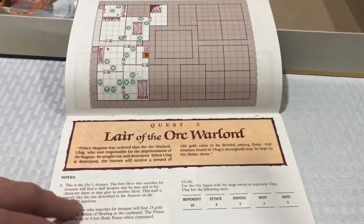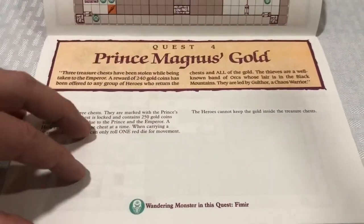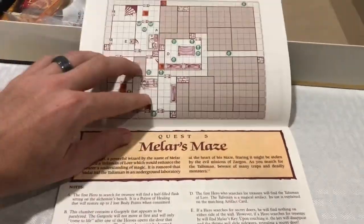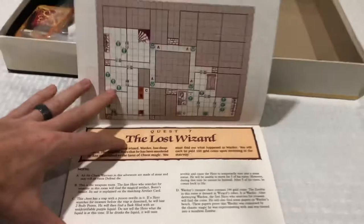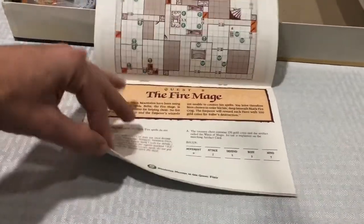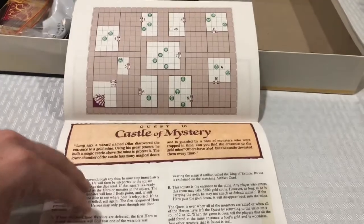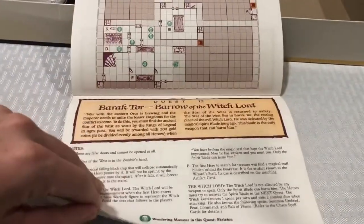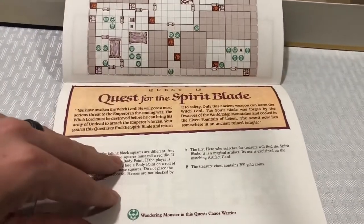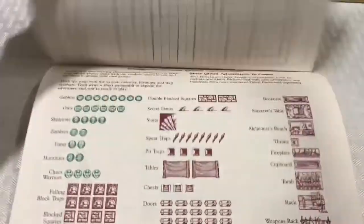Lair of the Orc Warlord — it only uses about half of the board. You always got to look for those little stairs, that's where you start out. Prince Magnus Gold, Melar's Maze, Legacy of the Orc Warlord — quest number six. The Lost Wizard, The Fire Mage, Race Against Time, Castle of Mystery, Bastion of Chaos — quest 11. Barak Tor, Burrow of the Witch Lord, Quest for the Spirit Blade, and Return to Barak Tor. So that's 14 quests. Then of course you could buy the expansions to go along with it.